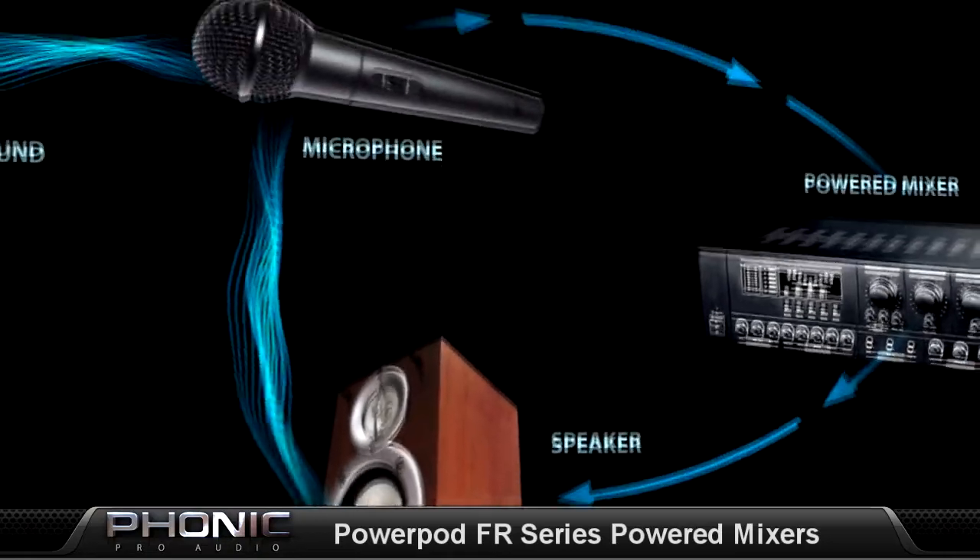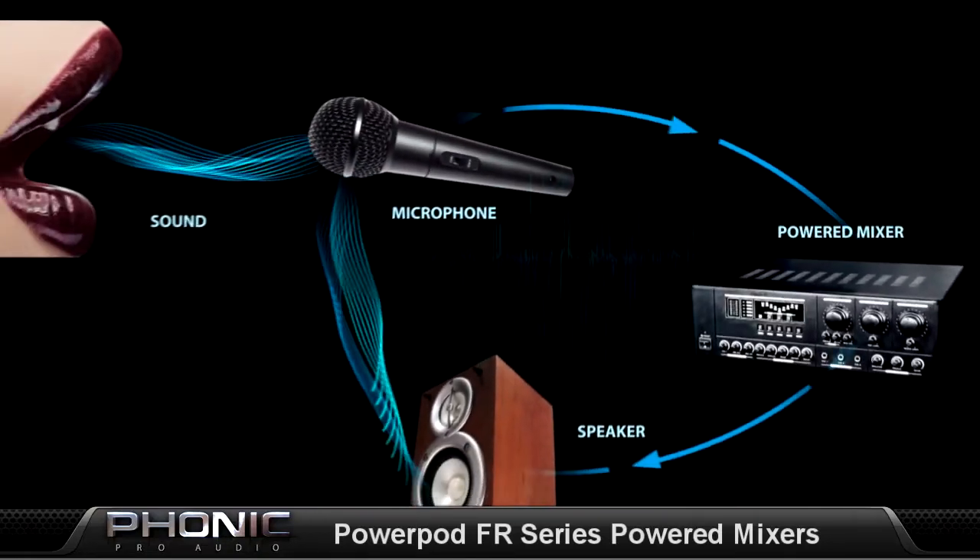When the sound from the speaker gets recaptured in the microphone along with the original sound, you'll have feedback. What if I told you that there's a mixer that could take care of those problems for you? Really? We could really use something like that.